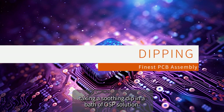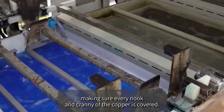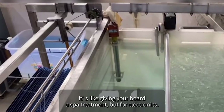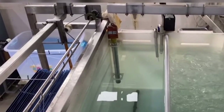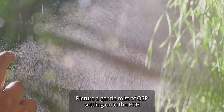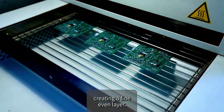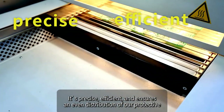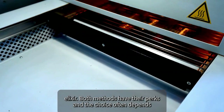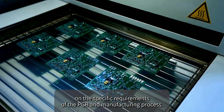With dipping, imagine your PCB taking a soothing dip in a bath of OSP solution. This method ensures a uniform coating, making sure every nook and cranny of the copper is covered. Spraying, on the flip side, is like an artistic approach — a gentle mist of OSP settling onto the PCB, creating a fine, even layer. It's precise and efficient. Both methods have their perks, and the choice depends on the specific requirements of the PCB and manufacturing process.